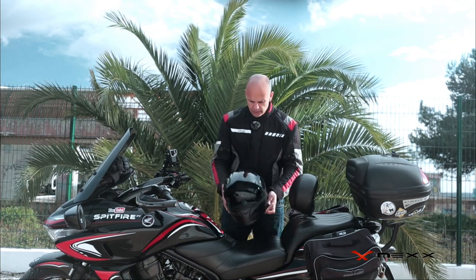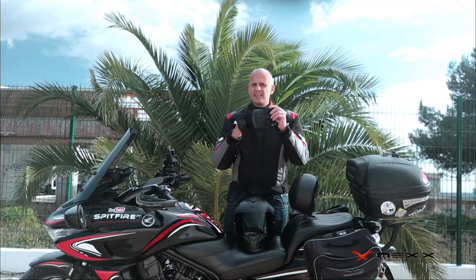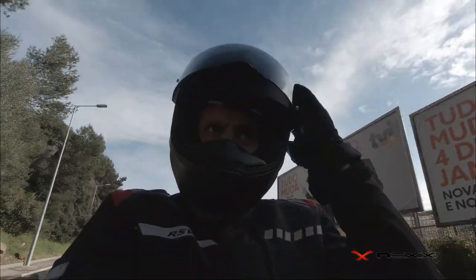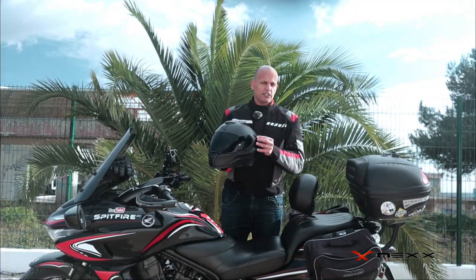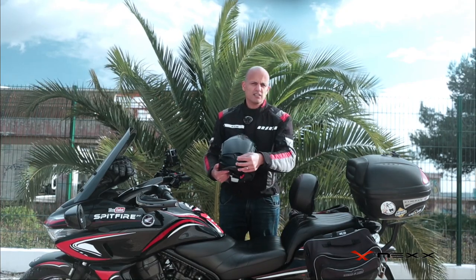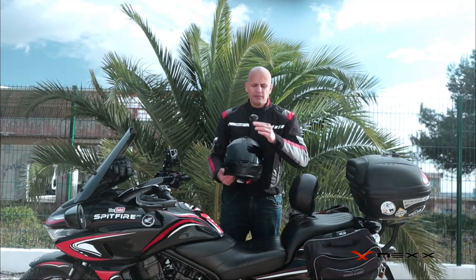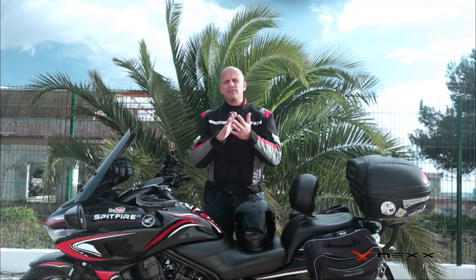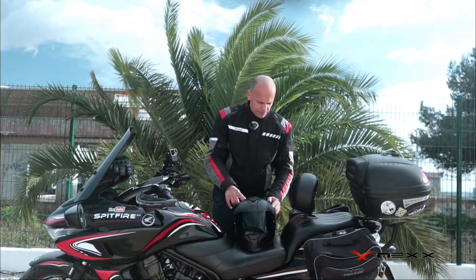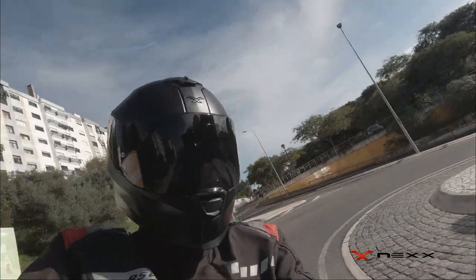One last thing: I tested everything on this helmet with winter gloves, because those give you the least sensitivity. Even with winter gloves, touching any of the buttons is no problem — I found them very easy to operate. The only thing is you have to get used to the layout, since I have six helmets and every helmet has the sun visor button in a different place. But besides that, it works perfectly.